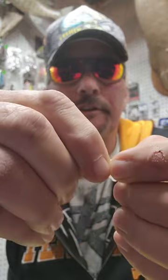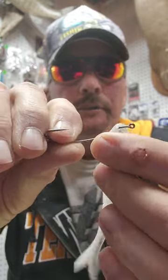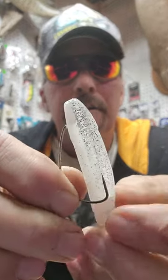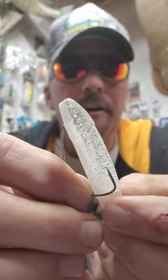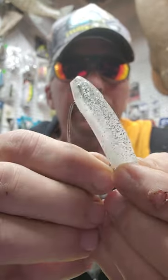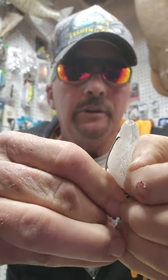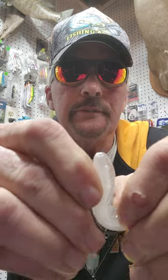Gonna go through about a half an inch right at the eyes, gonna run it all the way up, you're gonna turn it over, cover the eyelet. Right here where the minnow goes — that's gonna be your point that you go through. You're going through it all the way through.